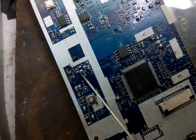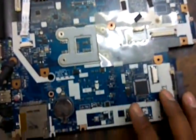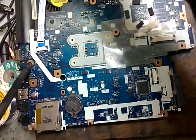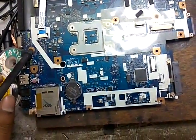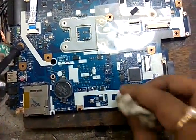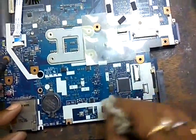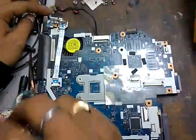A jumper has been connected from pin number 1 to pin number 3. Now we clean the motherboard, connect the adapter, and check what happened.